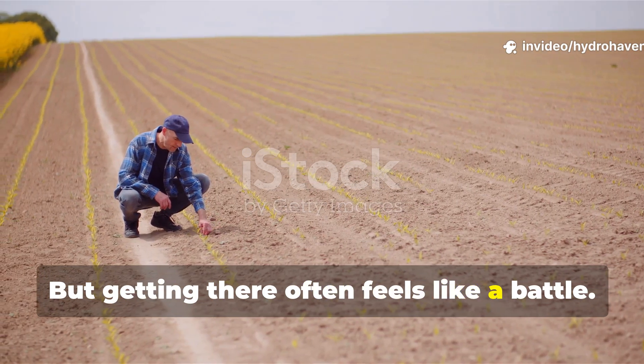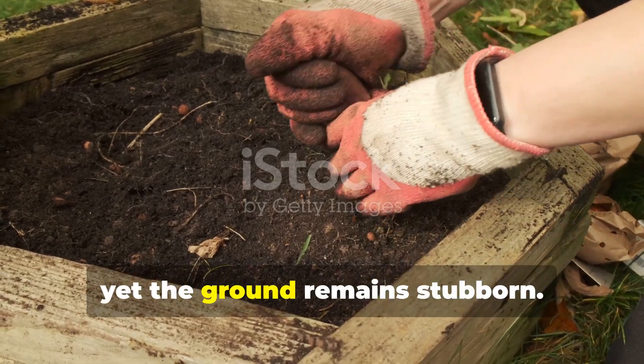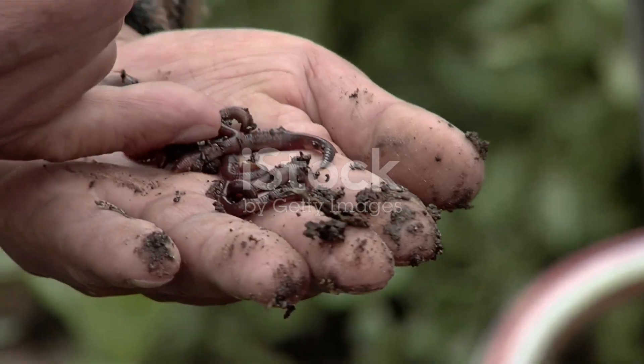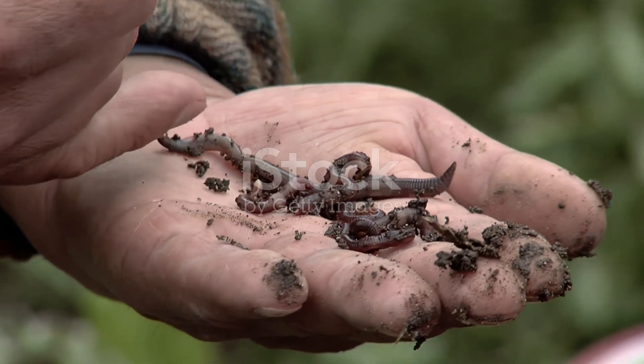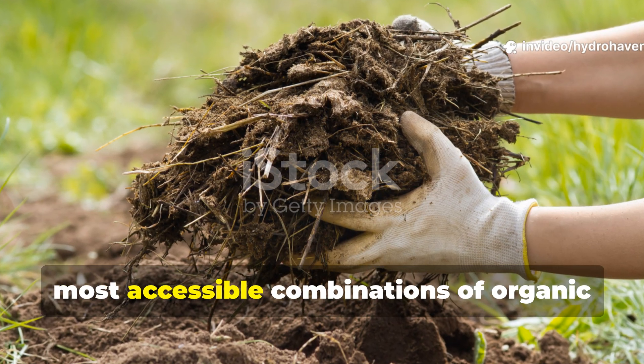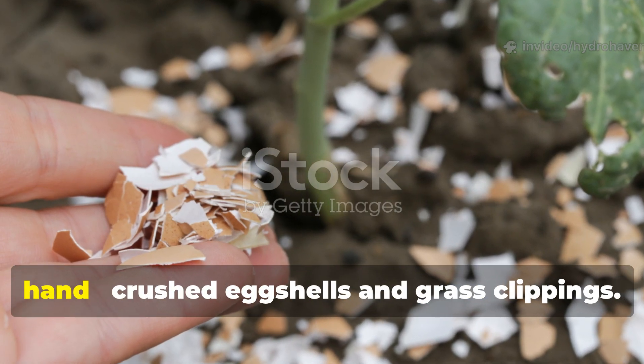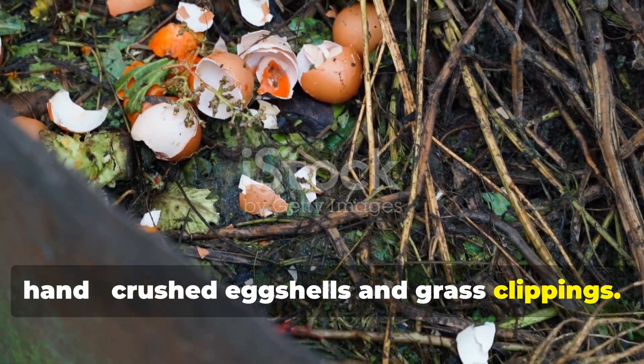But getting there often feels like a battle. Many of us add compost, mulch, and even fertilizers, yet the ground remains stubborn. That's why we decided to test one of the simplest, most accessible combinations of organic matter that nearly every gardener has on hand: crushed eggshells and grass clippings.